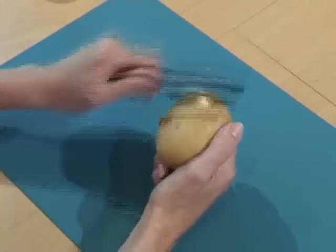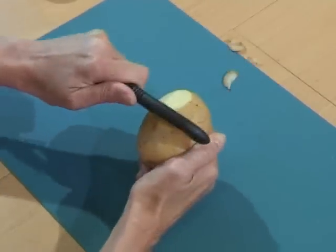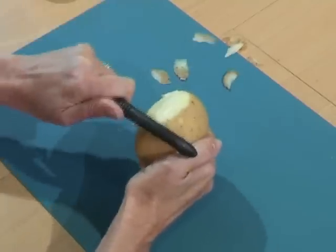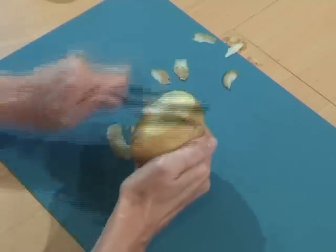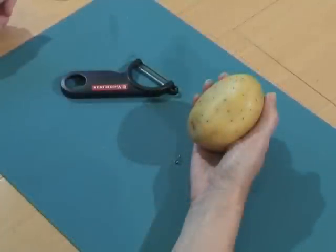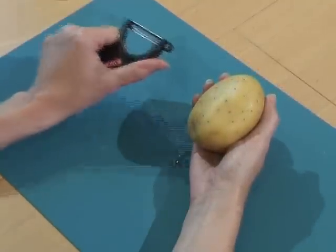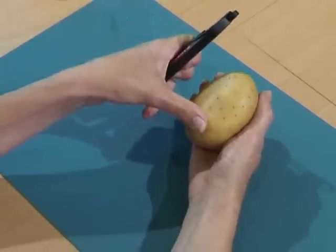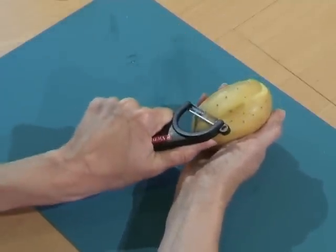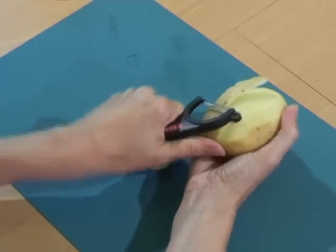If you use a single blade peeler in your left hand, you're forced to peel away from you, scattering shavings in the kitchen and giving you a lot less control with far more chance of taking the skin off your thumb. A left-handed peeler fits comfortably in the left palm and the blade is set so that with the thumb resting on the potato or fruit, you can pull the peeler towards your hand, making it much more comfortable and efficient to use.